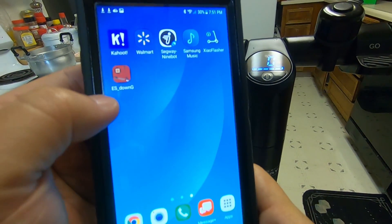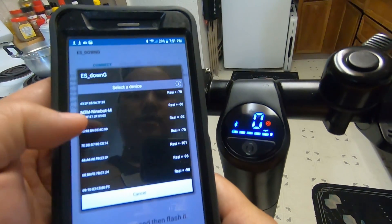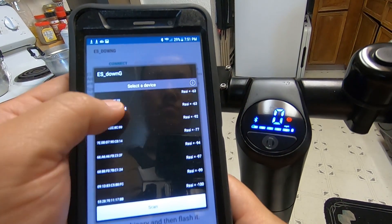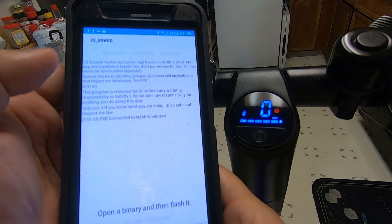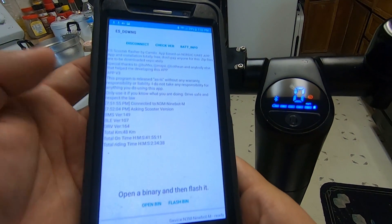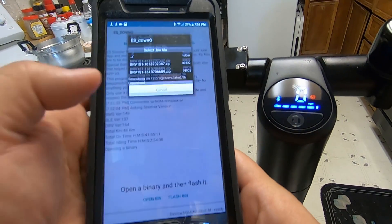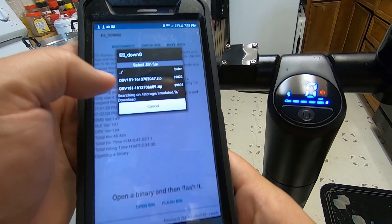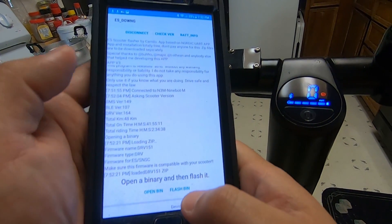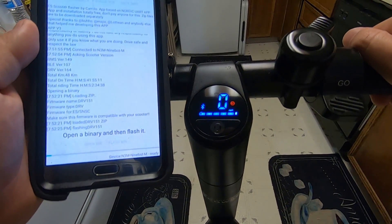Go to ES DownG and connect, then select your scooter name — mine is N3M9BOTM. It's connected now, so go ahead and check the version. Then go to Open Bin, look in the download folder — I already have one created so I'll select the first one. Then click Flash Bin and it should take about 20 to 30 seconds.